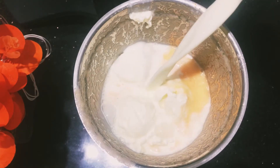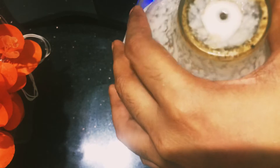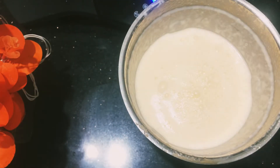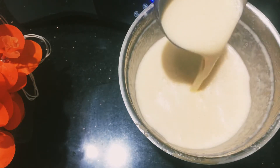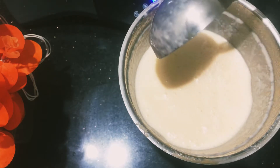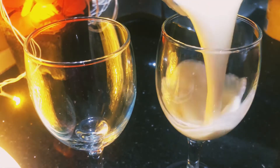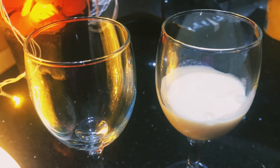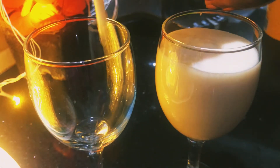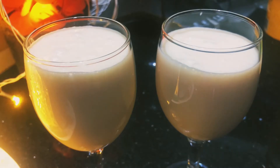I'm ready to taste. I'll add the ice cream. I'm ready to taste it like this. I'll taste it in a serving glass. I'm ready to taste the ice cream. It has been refreshing.